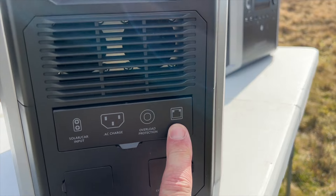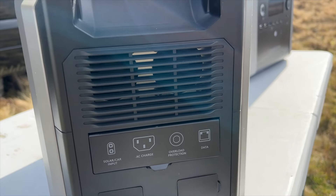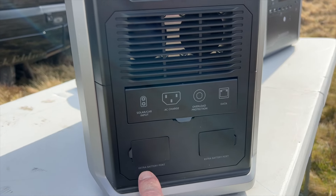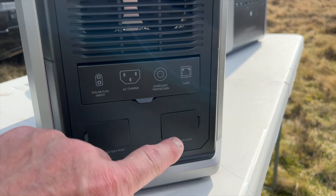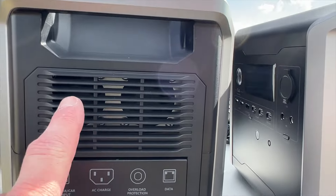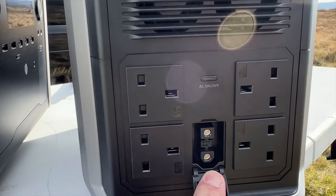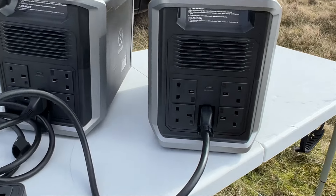On the end of the unit there's a little flap you lift up with all your inputs. There's a data connection - I anticipate that's for a wall monitor to display information about the unit. There's an overcharge reset button, mains power input, solar and car input, and extension ports for external batteries. You can daisy chain quite a few of these together. The other side has fans to keep it cool, four three-pin plugs, the AC on/off button, and the port you use to link the two units together.